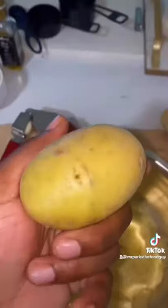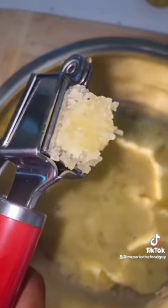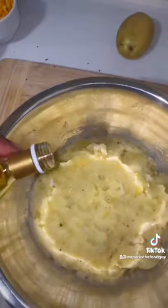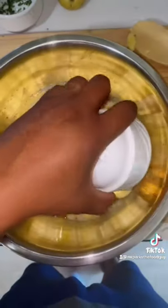First, I used six potatoes, mashed them up, then added some minced garlic. You can add salt and pepper to taste. That truffle oil really elevates the dish, giving it an earthy, mushroomy, toasty flavor.